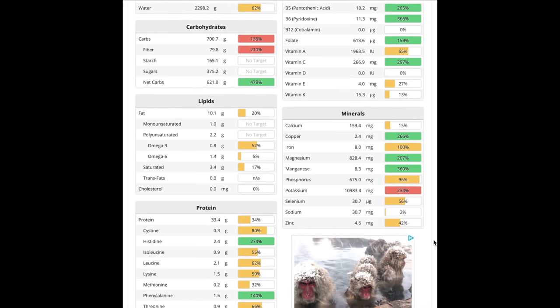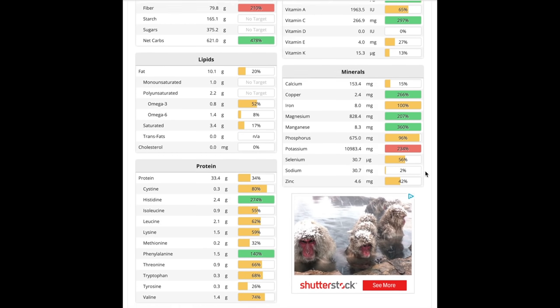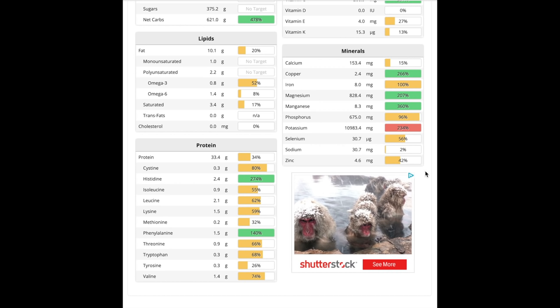Scrolling down to minerals, there are quite a few gaps. My calcium was very low, which is not a good thing. I did have plenty of potassium though, and most other minerals were good — except for selenium, sodium, and zinc. All three were pretty low, especially sodium at only 2%. So even though I wasn't getting enough protein — about one-third the recommended amount — and not enough fat, I was still able to maintain my strength levels. My physique didn't change too much, and I think that's a pretty good testament to the fact that our bodies are highly resilient and really forgiving.